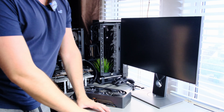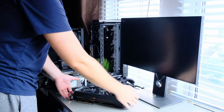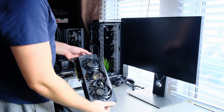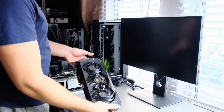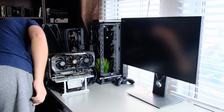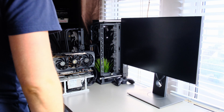Some considerable time later, the bench is together. The last piece of work is just slapping this RTX 3080 on the bench and flicking the power switch. This moment marks the first boot of my new 7950X3D — let's go.